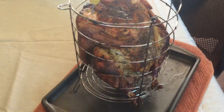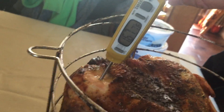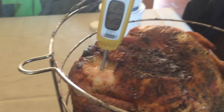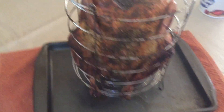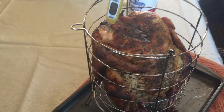Texas Jack back. I pulled the bird off the Big Easy and that baby is done. That's a good-looking bird right there. I'm going to let her rest for about 10 minutes before putting her on a platter. I checked it in a couple of different spots — it's reading 167 at the coldest part at the top, and everywhere else is between 175 and 167. This baby is done and we're going to cut into it and get ready for some feasting.